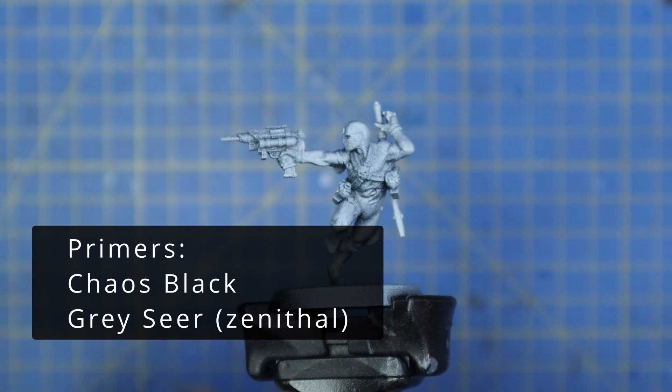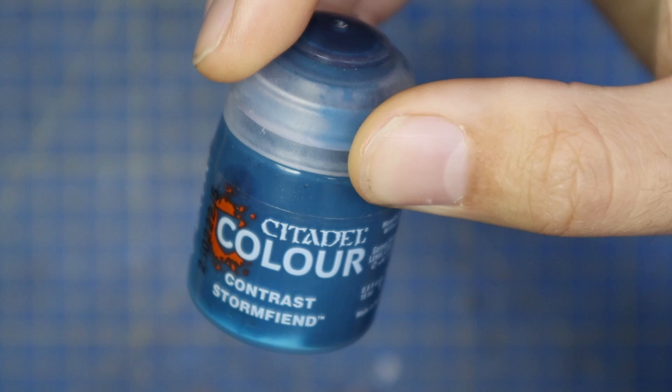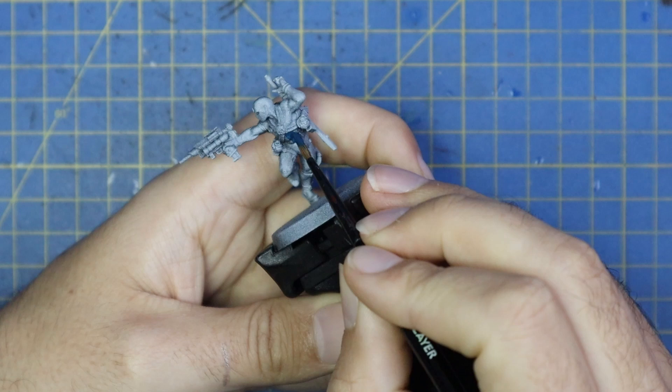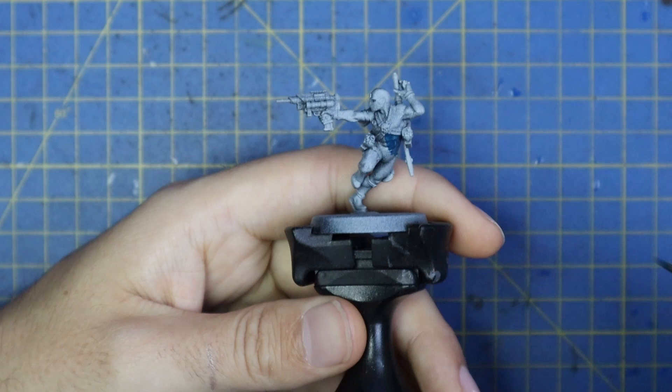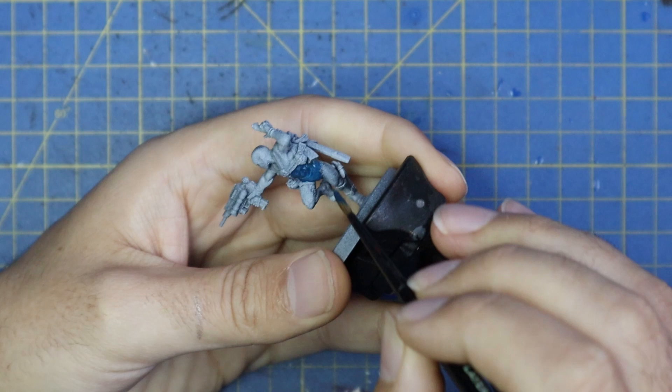It took every fiber of my being not to paint him up as Deadpool, but I did manage to resist the urge and paint him as he's kind of supposed to be. I sprayed him black and then gave him a zenithal of Grey Seer, and then I'm going to start off with a contrast of Storm Fiend applied all over the body glove. He's an assassin wearing quite tight-knit gear — meant to get in and out of places quietly — so we decided to go for this moonlight blue body glove that would blend into the shadows quite well.